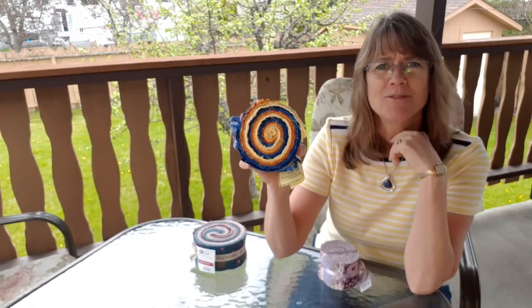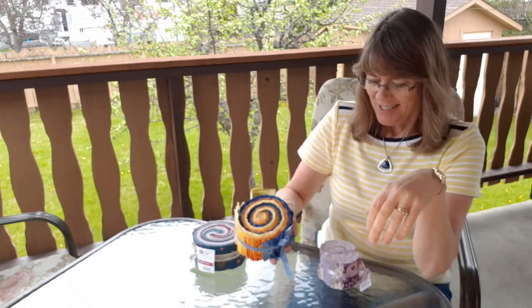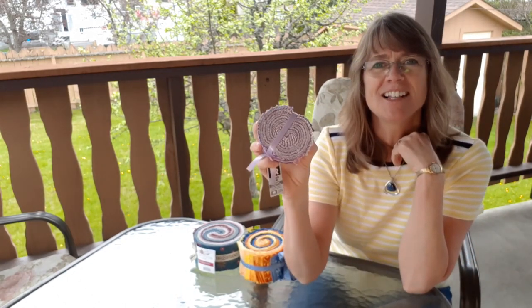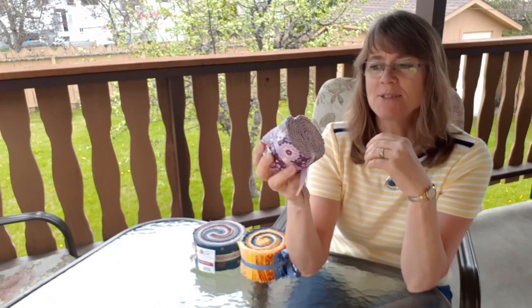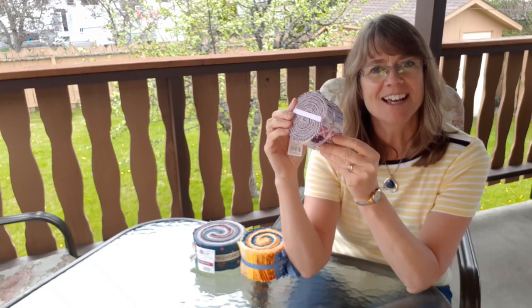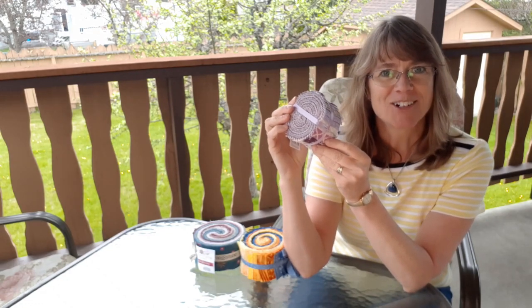Here's another beautiful one with 42 strips in blue and yellow. Today I'm going to make something with this jelly roll which has 20 strips and they're beautiful purple colors, so I'm going to show you how to make a nice little quilt for a little girl in your life.